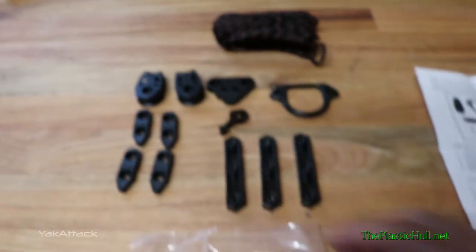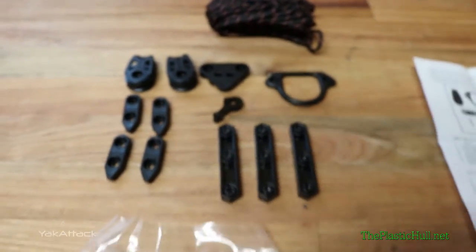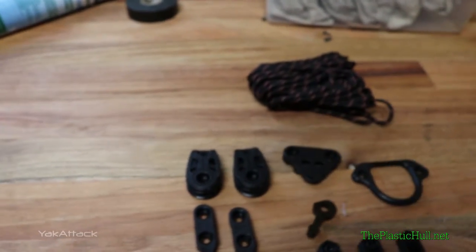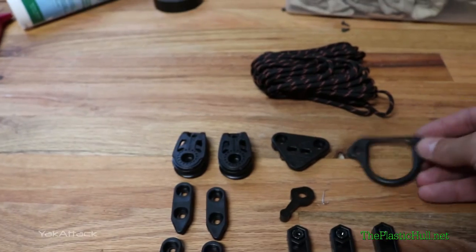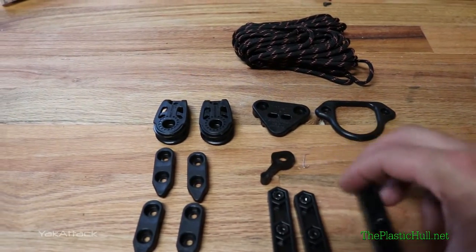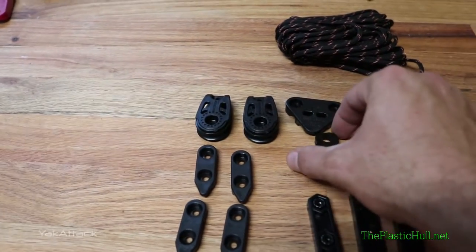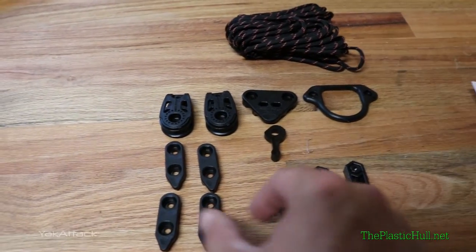First of all, in the package you'll find separately packed hardware — all your screws and bolts needed for installing. You'll also find Anchor Trolley line, which is nice that it's included. You'll find two Harken pulleys; you can also upgrade these to the new Stealth Pulleys from Yak Attack. You'll find an Anchor Trolley ring, where you put your stakeout pole or run your anchor line through. You'll also find three backing plates, the clamp base, the lever lock itself, and four pad hooks.